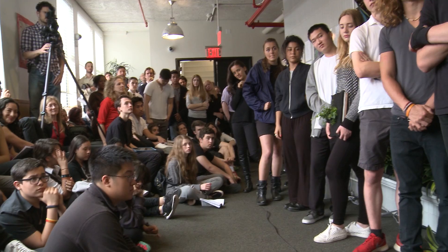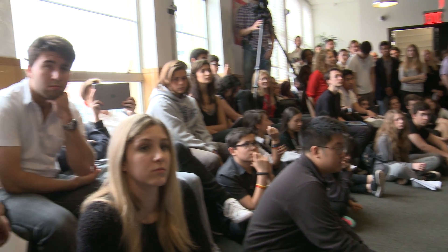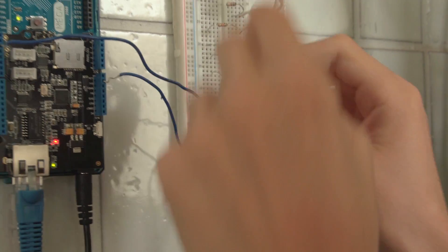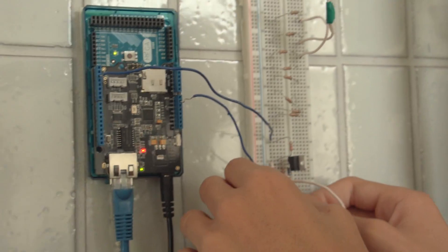Our task included researching the sensors we would have to later make, code, and set up. This was all entirely new to me, so I had to conduct extra research just to understand the basis of programming and coding. We use the analog pins on the Arduino, and what they do is detect the voltage from zero to five and turn them into an integer number from zero to 1023.